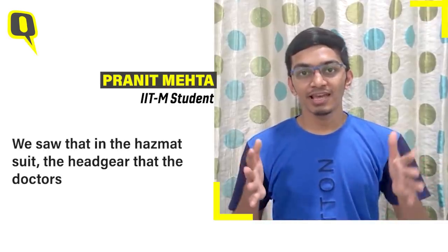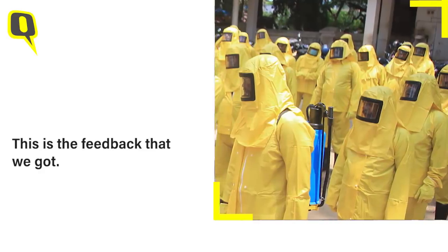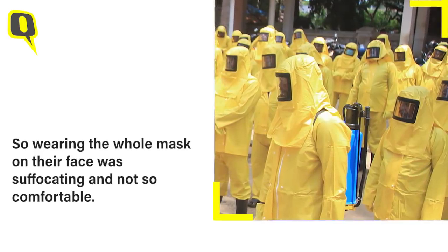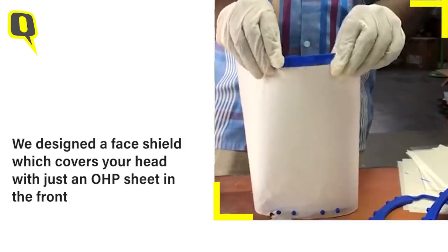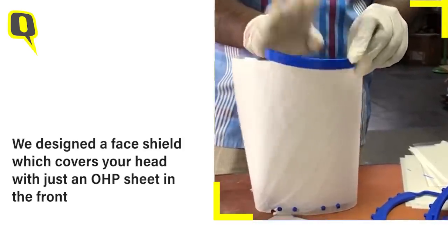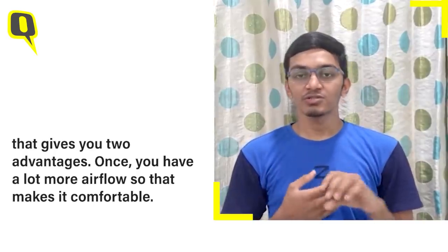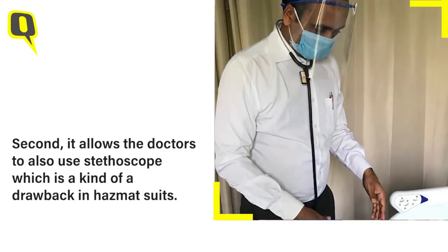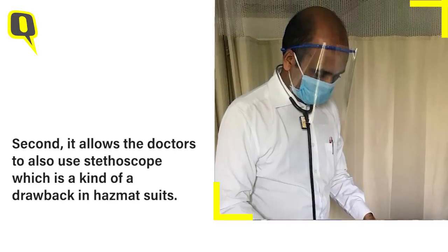We saw that the hazmat suit headgears that the doctors and other hospital staff were wearing turned out to be a little suffocating — that was the feedback that we got. Similarly was the case for riot gear with policemen, as wearing the whole mask on their face was suffocating and not so comfortable. We designed a face shield which covers your head just with an OHP sheet in front. That gives you two advantages: one, you have a lot more airflow, so that makes it comfortable, and second, it allows the doctors to also use stethoscopes, which is kind of a drawback in a hazmat suit.